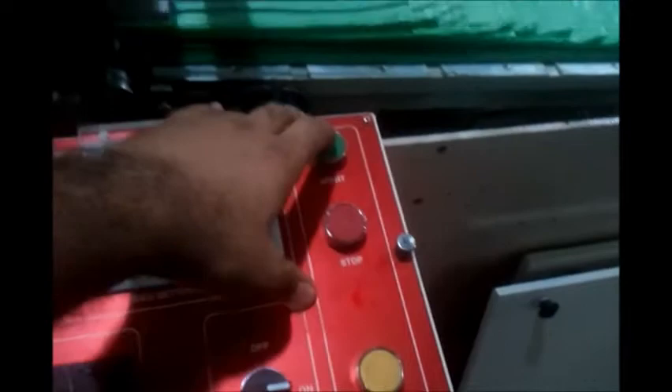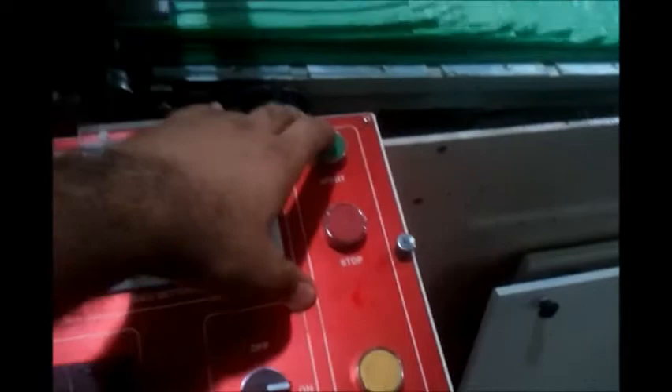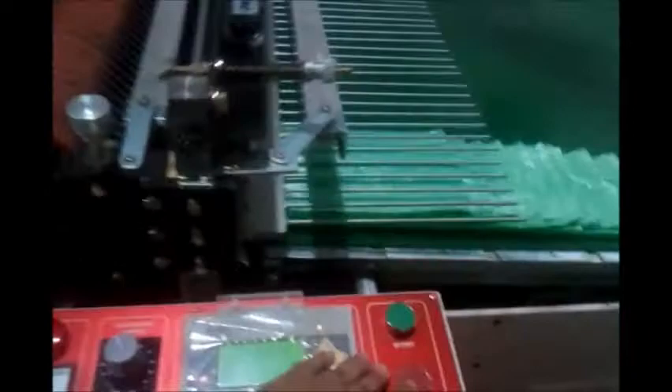If I turn the machine on right now, it will start cutting the sealing because we have been able to set all of the other parameters. Even if the heating has still not reached the target, the machine will turn on. The heating has to be set to ensure that the sealing happens properly. If the heating is too low, we set it higher so that we can get the proper sealing.